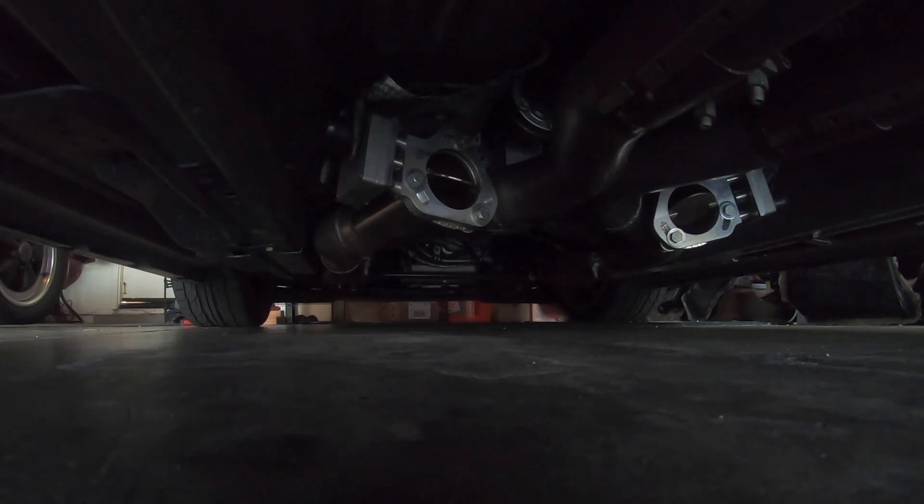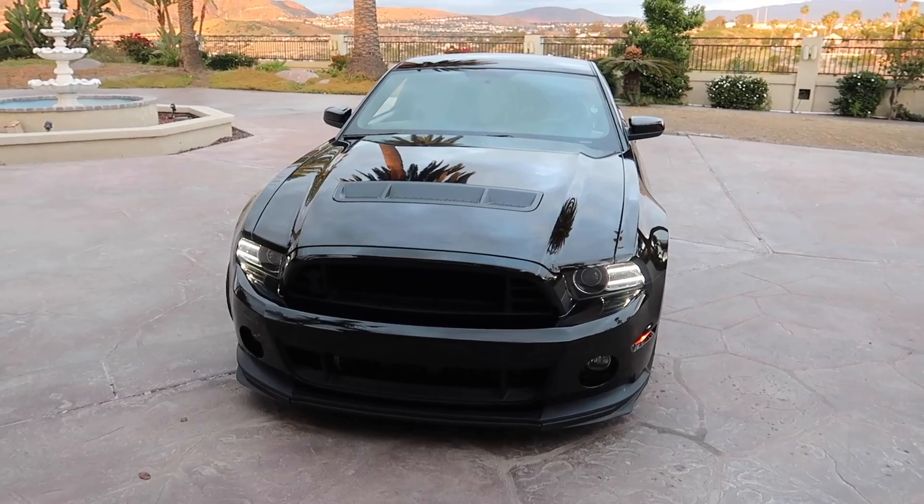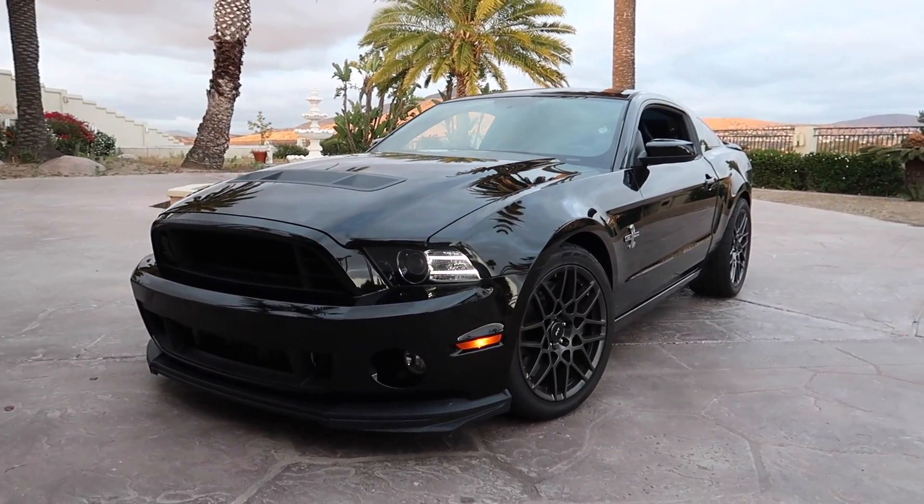Sometimes when I don't drive my car for the day, I just like to fire her up and listen to her roar. I can listen to the sound all day long. Nothing better than that open headers cold start — I love it so much.